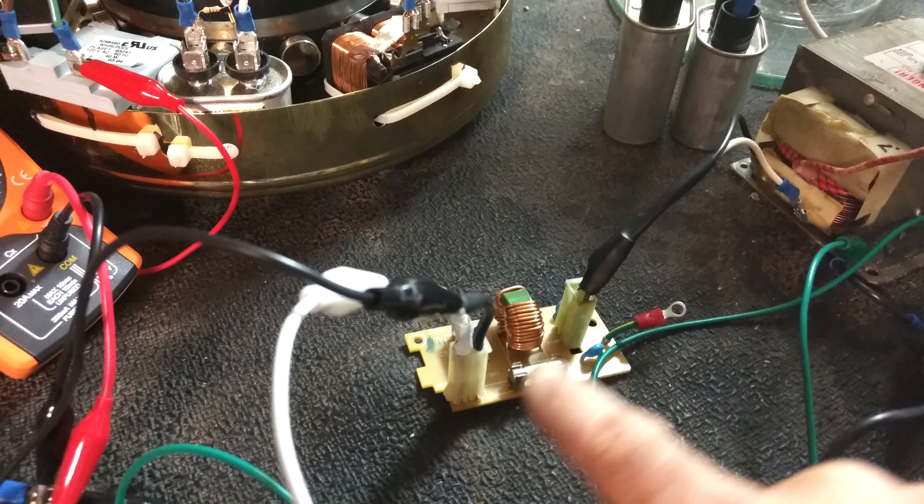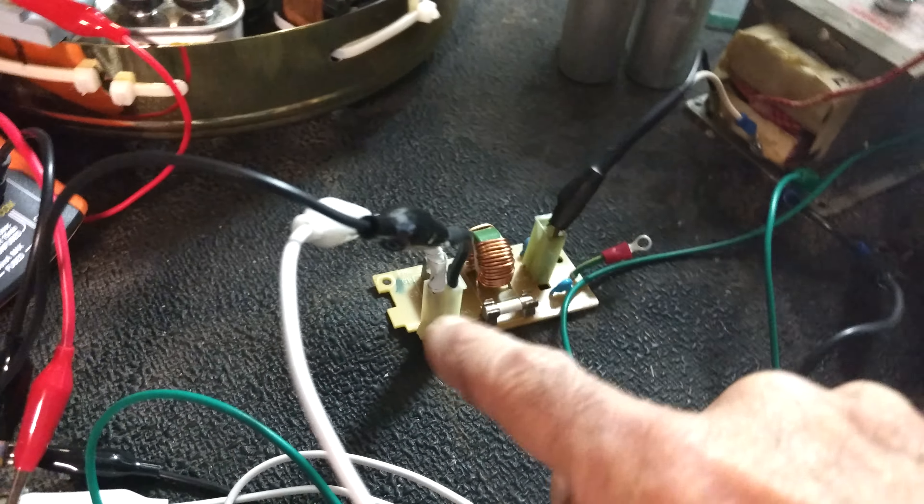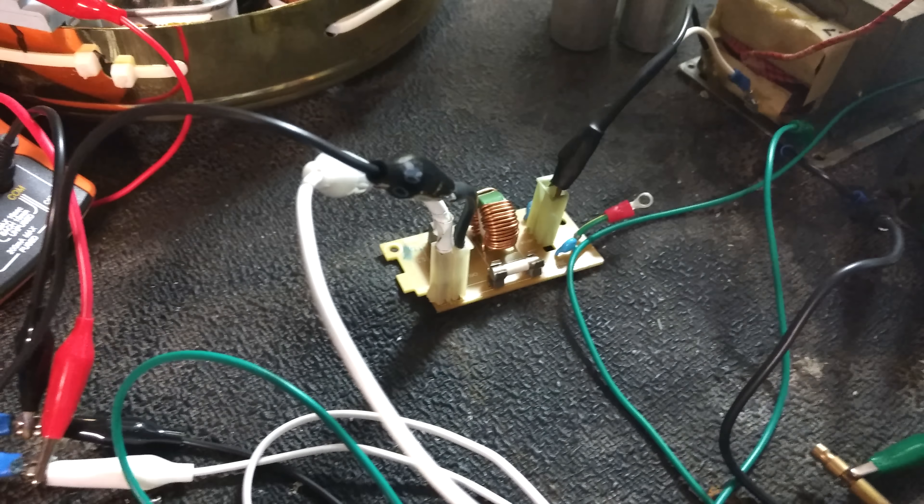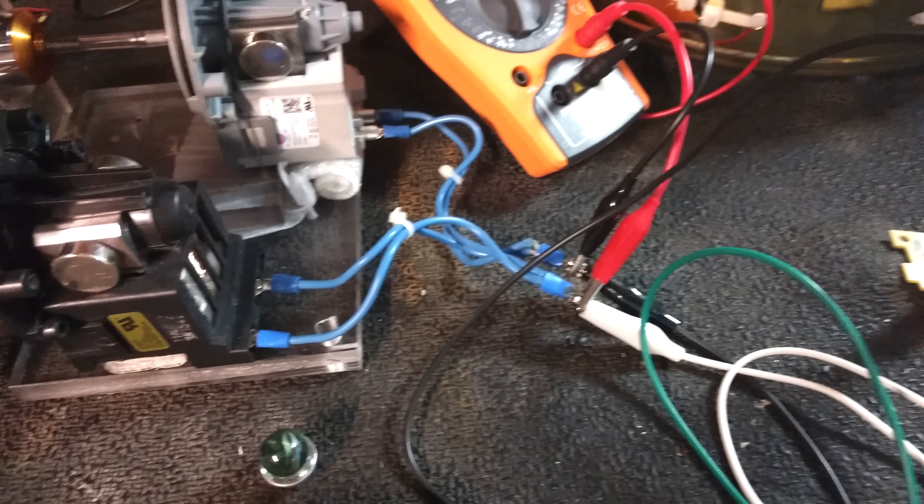I've added this power source from a microwave — there's a rectifier in it which may or may not do any good with smoothing out this power.